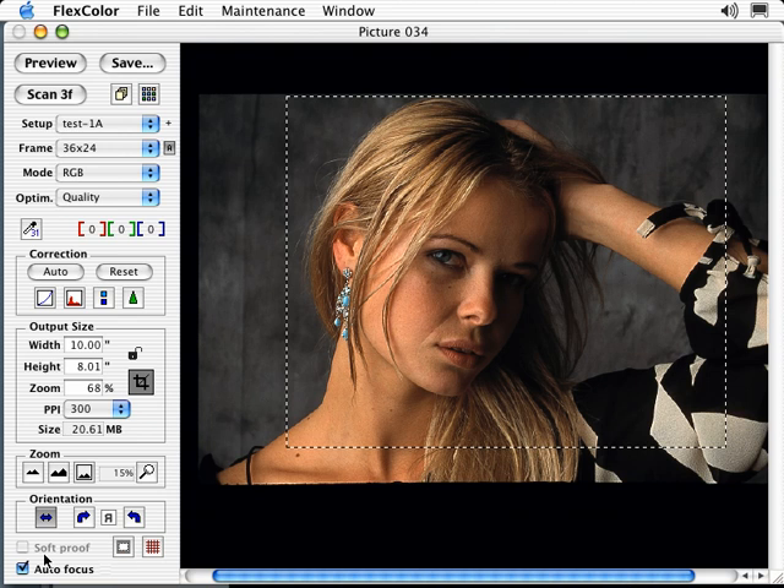Soft Proof is grayed out by default. To activate it, you must work in CMYK mode. Select Soft Proof if you wish to approximate what your image will look like on your selected output device. This feature combines the ICC profile of your monitor with the input profile of your scanner and your selected CMYK output profile in FlexColor. A calibrated monitor is essential for soft proofing. Autofocus is available on some scanner models. If your scanner supports the mounted slide adapter, Autofocus is designed to compensate for varying focus points when scanning slides, working by comparing contrasts in the image to fine-tune the focus point. This may also be used on other film holders.